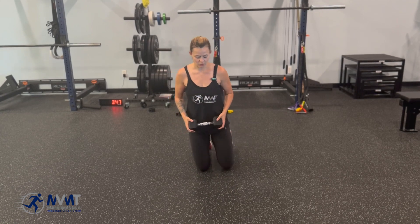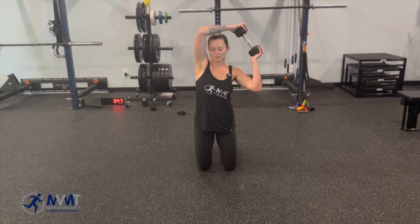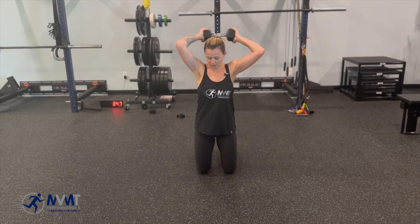Another option you can do in tall kneeling is halos. Starting with a kettlebell or dumbbell in front of you, make big circles around your head, working on core stability and a little bit of shoulder range of motion as well — going both ways.